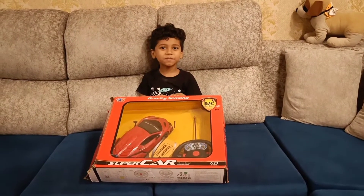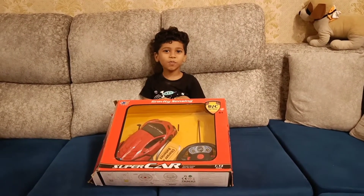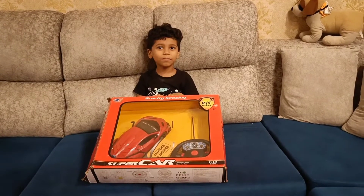Hello everyone. I received a supercar gift from my grandma.